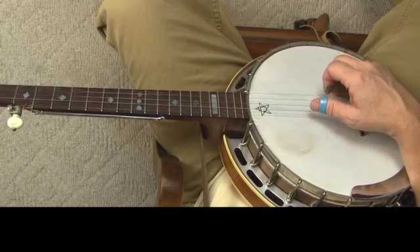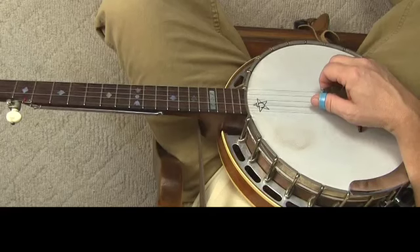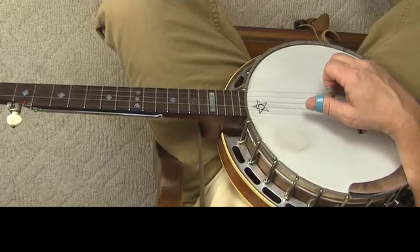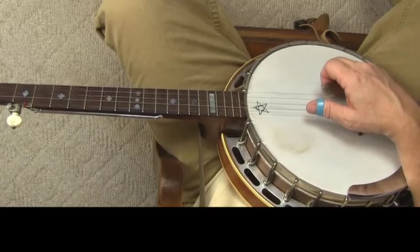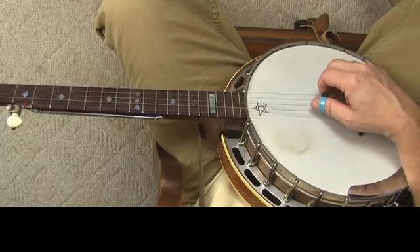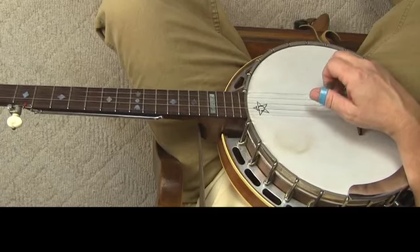Now this lays down right over the boom-a-chick rhythm. It becomes boom-a-chicka. The 'a' is the index finger, 'chick' is the thumb by itself — not a pinch — and the 'a' of chicka is the first string played by the middle finger.